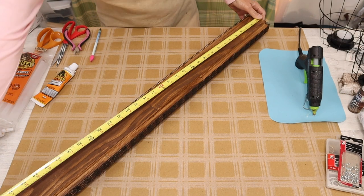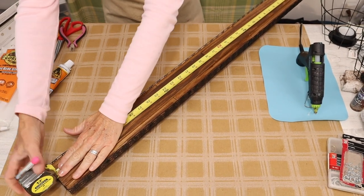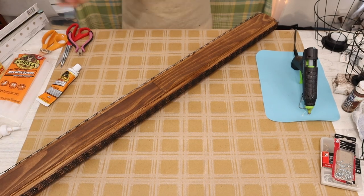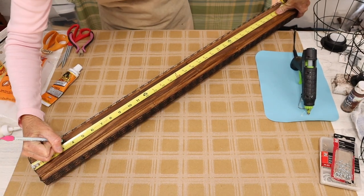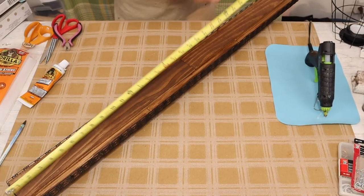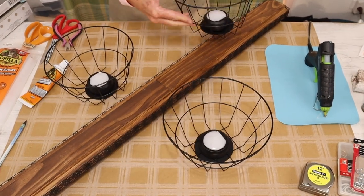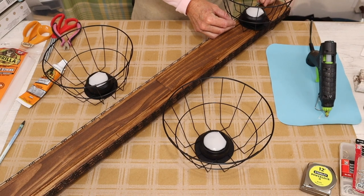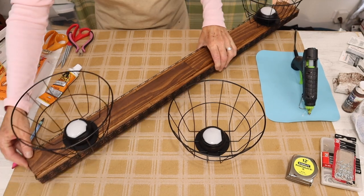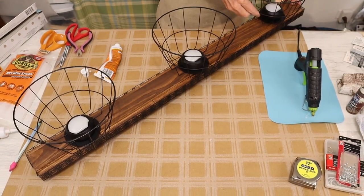Now we're measuring and finding the center of our piece. The center is easy to find because it's 36 inches long and those wood slats were 18 inches each — that's pretty much a giveaway. Then we come in three and a half inches from the ends and make a little mark. We then bring back in our three wire baskets and attach them with some construction adhesive, making sure to get enough that it attaches but not too much that it oozes out the sides.